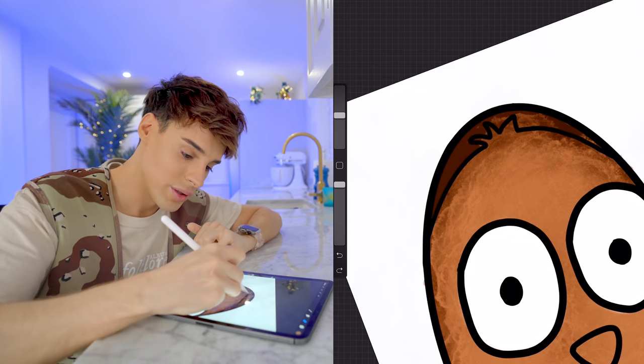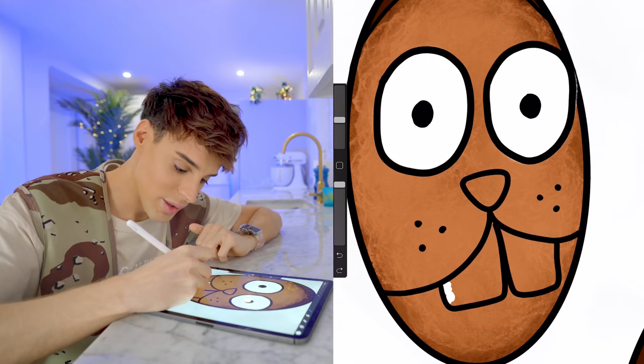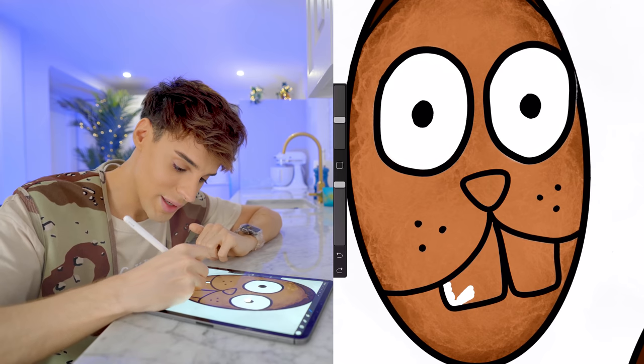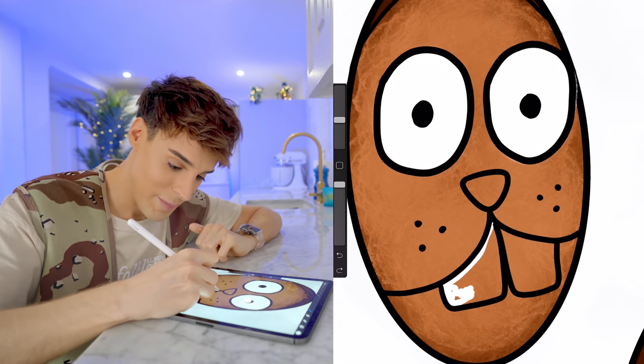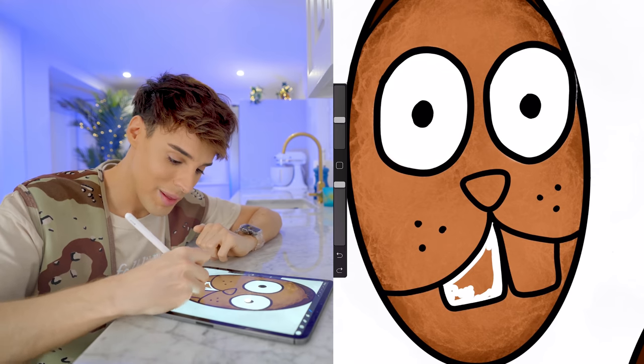I'm gonna leave the very top of the Easter egg in dark chocolate, just in case they don't do the whole egg in white chocolate, because then the face wouldn't stand out as much. We're gonna start by painting the teeth — I'm just gonna keep them white. It did occur to me to make the Easter bunny have yellow teeth...